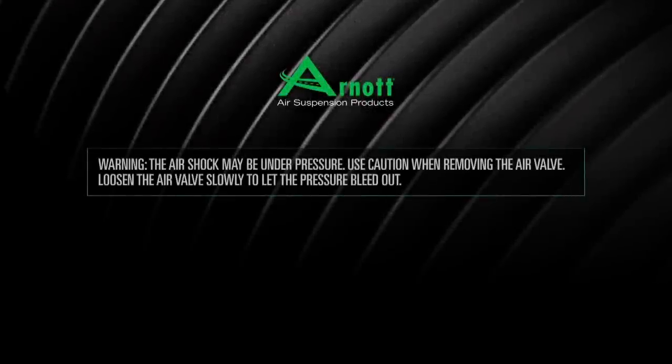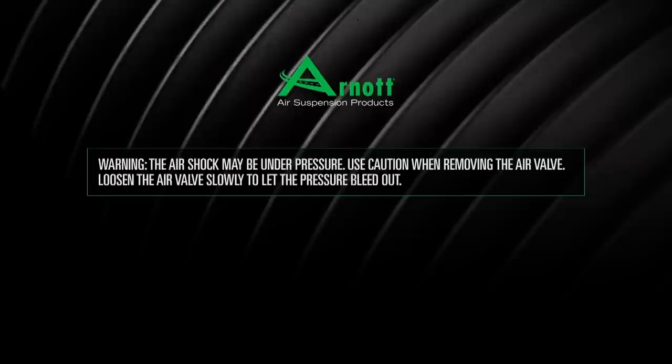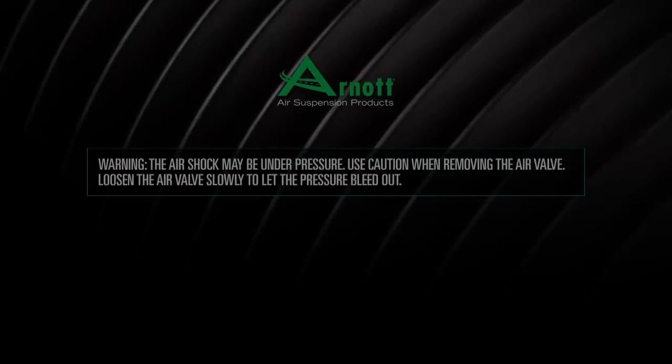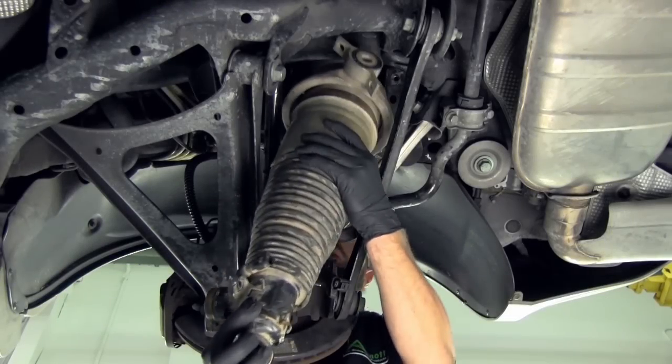Lower the air strut and disconnect the air hose fitting from the air valve. The air shock may be under pressure — use caution when removing the air valve. Loosen the air valve slowly to let the pressure bleed out. Remove the air strut from the vehicle.